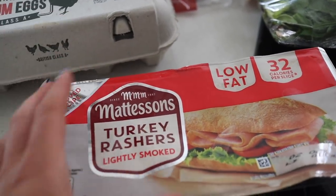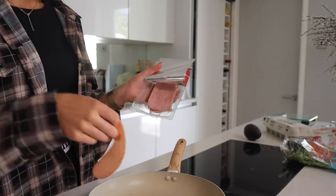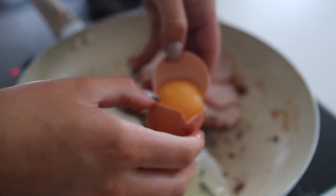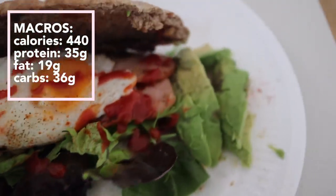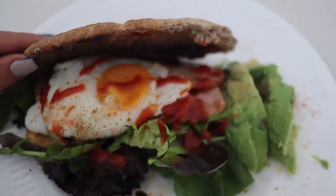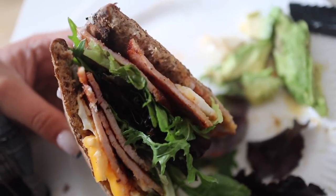Here is lunch: a kind of turkey and egg wrap with salad and avocado in a pita. I've lifted it up so you can actually see it — honestly it's just so so good. I also put some tomato ketchup on top of course. I've chopped it up so you can see it properly. Delicious.